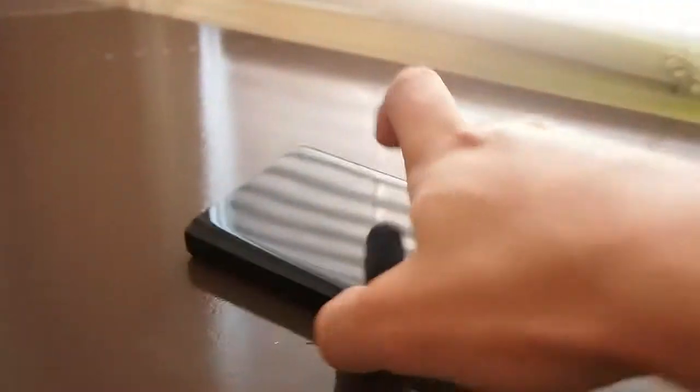Thanks for watching. I'll do another review on the enclosure to show you the insides and all that. Alright, bye.